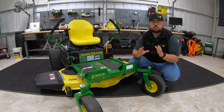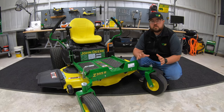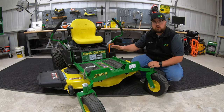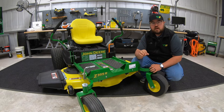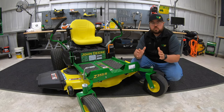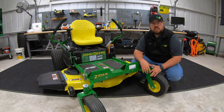Let's start by running through the seven different models and the three different trim levels within those. First, we'll start with the trim levels. The first one is going to be the E, meaning it's the economy model of mower, and you're going to have two options there: the Z335E and the Z355E. Moving up, the next trim level is going to be the M, where you'll have one model, the Z345M.